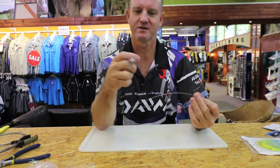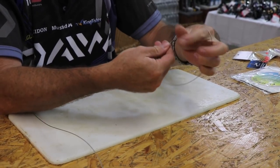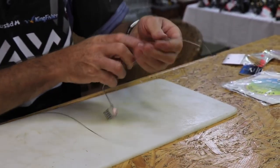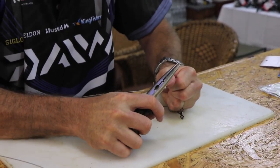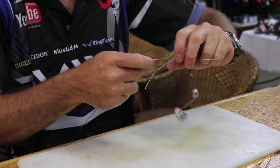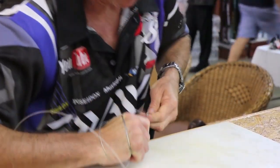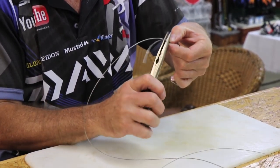To attach it at the top, all we're going to do is a figure-of-eight — it's quick, it's easy. One, two, back over and through. Grab the pliers. Your fingers are very important — they actually hold it in place so that it doesn't slip. Slide it down, pull it as hard as you can. Take that and just crimp it closed. There we go.